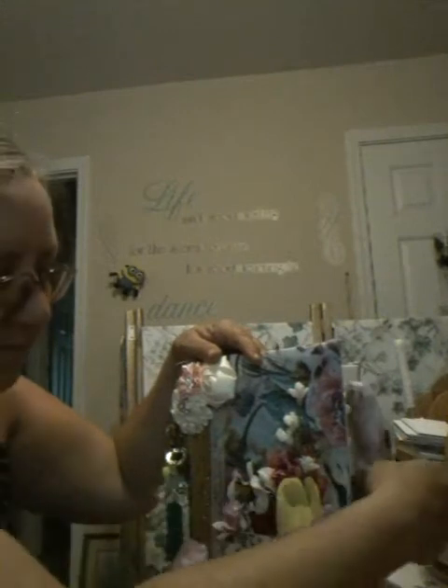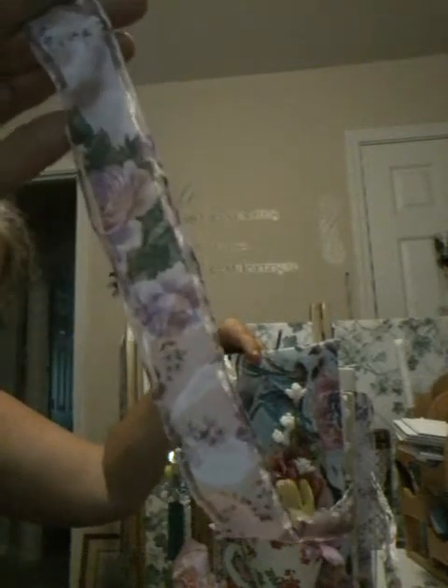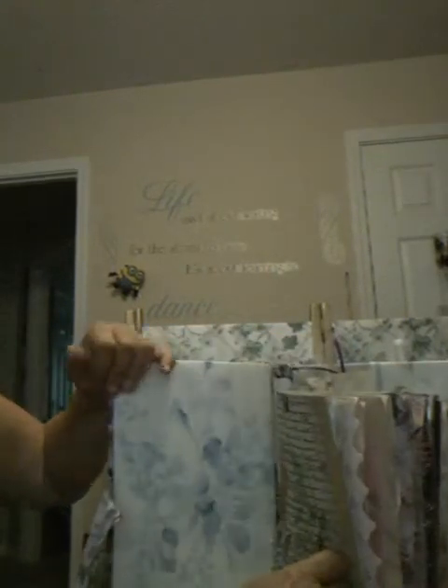I put three signatures in here, and as I said I was gonna use that real pretty lavender ribbon — I did — I used that for the tie closure. I have three signatures in here and I made it too chunky. I think I went overboard; I may have to take one of the signatures out because it's barely able to close.